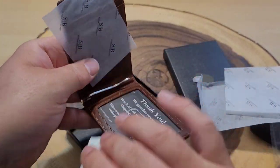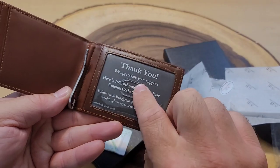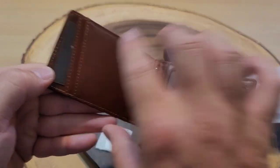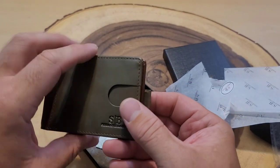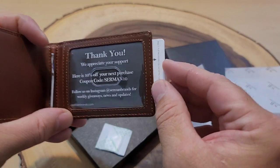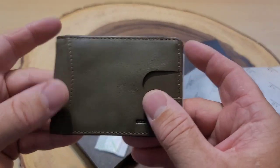Opening it up, there's more protection inside. It's a nice green color with tan stitching. I've got a spot for my ID on the inside, a money clip, spots for credit cards, and even a quick access card slot on the outside. Very neat. Let me test this thing out and let you know what I think.